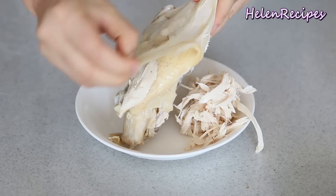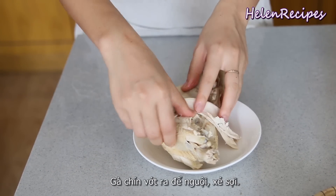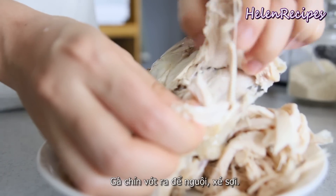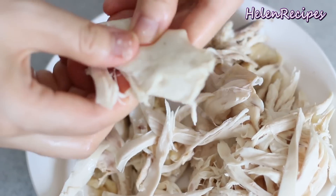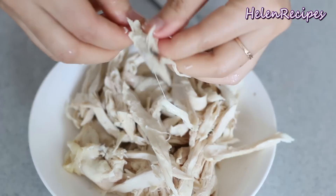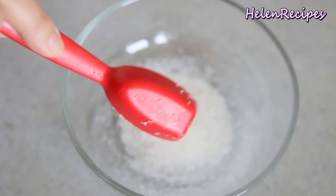When the chicken is cooked through, take it out and let it cool completely before we remove the skin and shred the chicken breast into strips. The chicken will taste a lot better if you shred by hand rather than slice into strips, because the dressing and seasoning is gonna absorb into the fiber grains of the chicken meat.